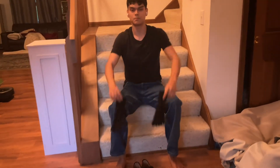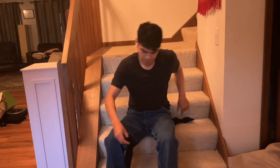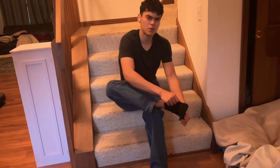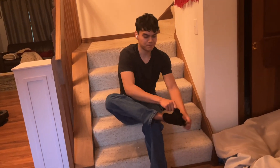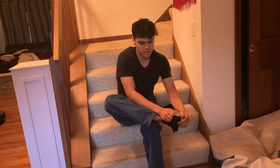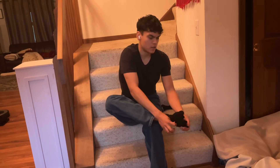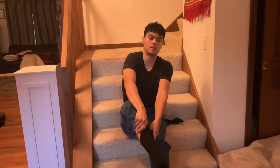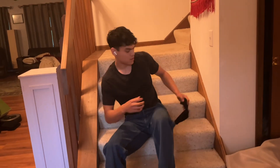Here's a secret: toe socks will help increase your pedal function while making you look like an absolute freak. Don't wear them to an airport where they might be seen — these are your cheeky little secret for athletic ability.